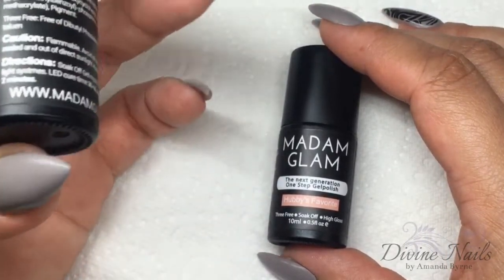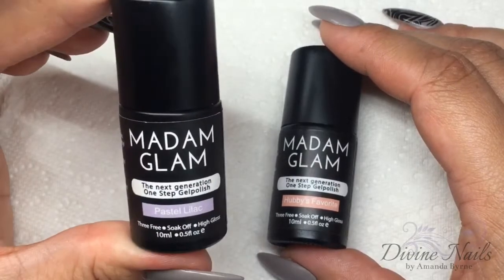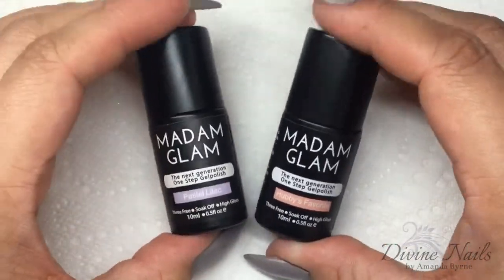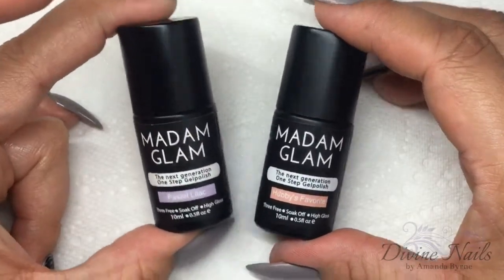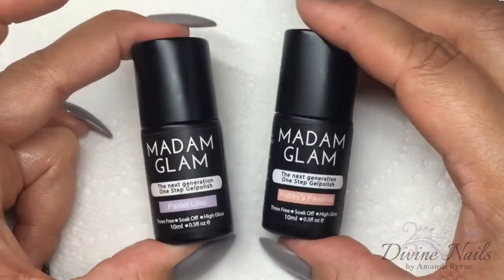They leave a perfect shine. So what I'm going to do is just do a couple of swatches so you can see the consistency of them and how nicely they apply, and I'll meet you back at the end of the video.